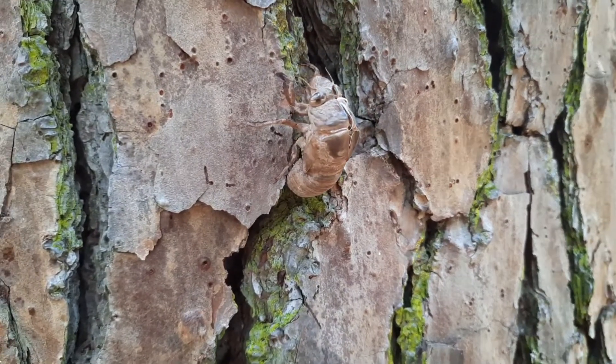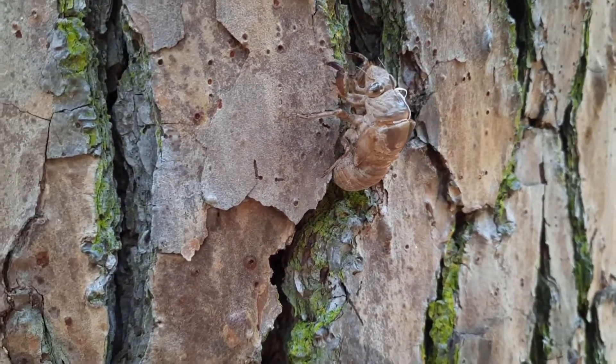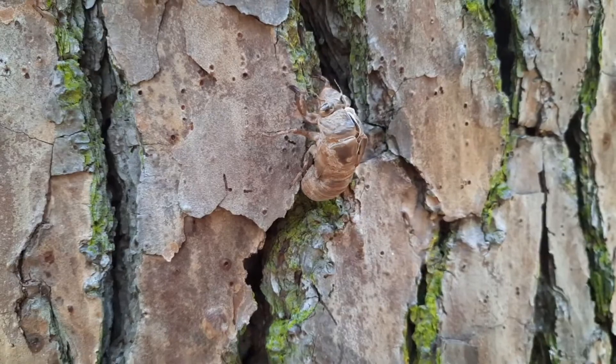What happens is the cicadas crawl up out of the ground and hook on to trees and molt. They shed their skin and then crawl up in the trees and sing and do grown-up stuff, and leave behind these dry, crispy exoskeletons that the kids around here just love to pick up and squish. My daughter called them lucky bugs. She's pushing 17 now and she still can't walk past one without picking it up and squishing it. So that's what we're doing today.